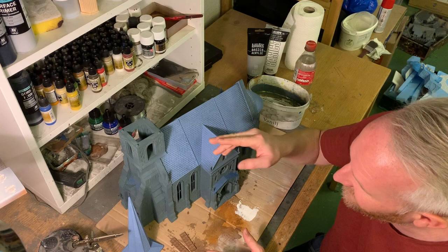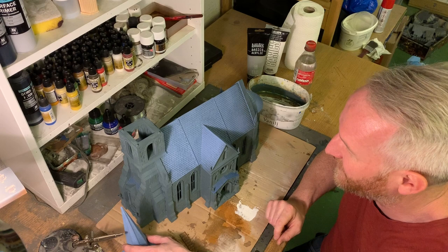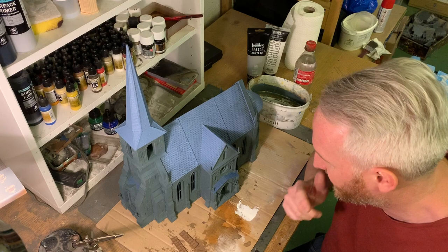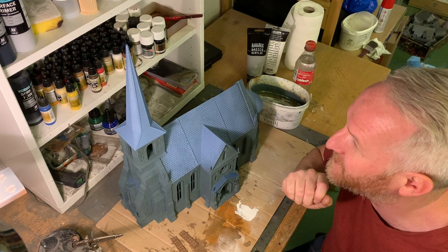I undercoated this with Mechanicus Standard Grey from Games Workshop spray and some Wolf Grey primer from Army Painter. The doors were primed with Fur Brown, also Army Painter. I'm going to start airbrushing now and then paint the whole church — just the exterior for this tutorial. I hope you enjoy it. Let's go!